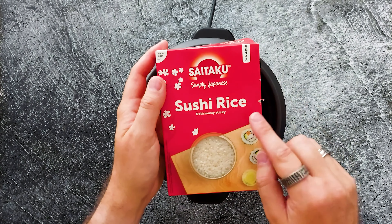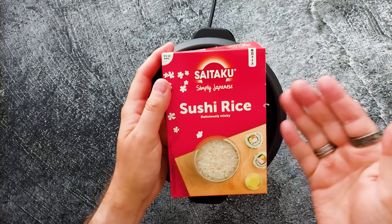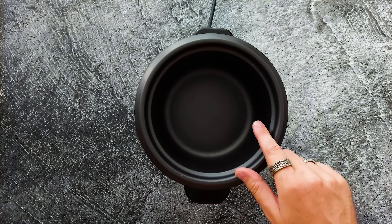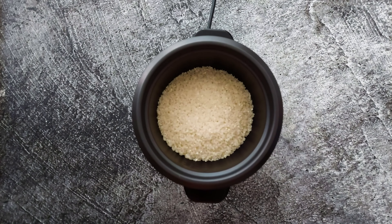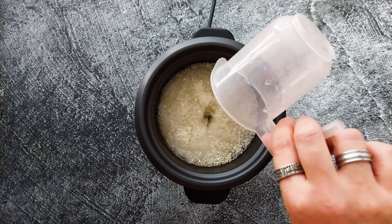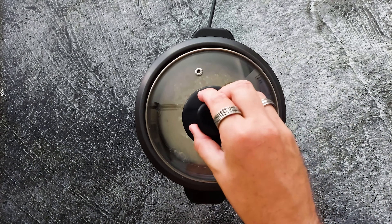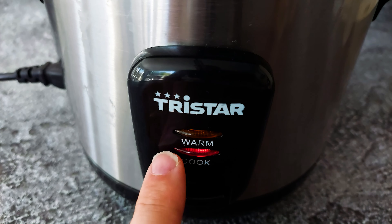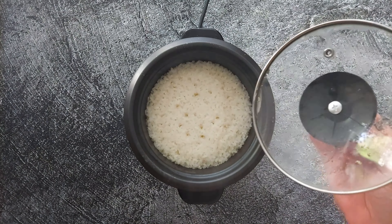First we're gonna make the sushi rice. I bought this Saitaku sushi rice — you don't have to wash it, it's already washed, so super easy. Put in about 200 grams of sushi rice, give or take. Pour in exactly the same amount of cold water, and I always add one fourth extra water. Put the lid on and turn on your rice cooker. I use this TriStar rice cooker — it's a really cheap one but a really good one. After about 15 minutes, your sushi rice is almost ready.